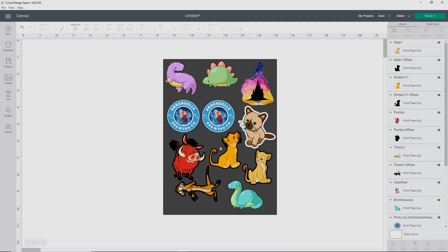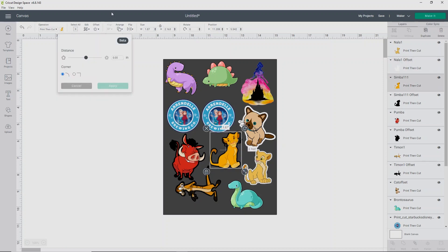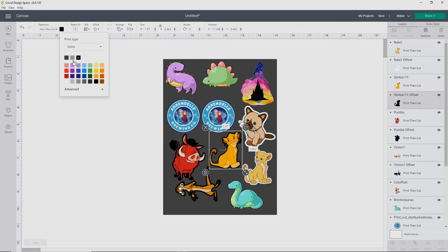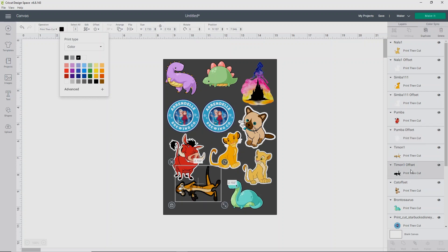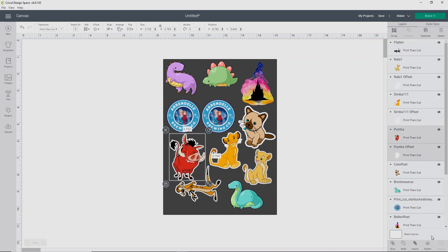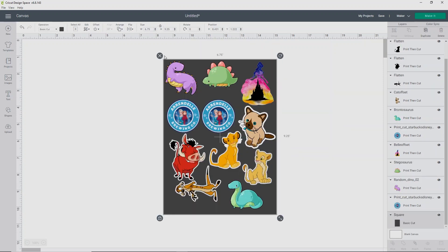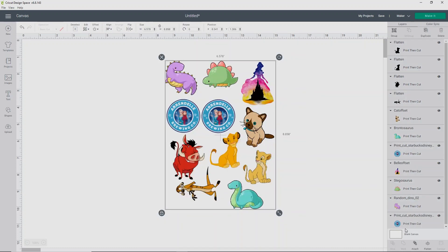I want to make sure that I change my offset color to white, so it doesn't print. It's important to remember that your printer doesn't have white ink, so anything that's white will actually be clear — this is really important to keep in mind. Now that I've gotten those all where I want them, I need to flatten the offset to the characters. Go through each of your characters and click Flatten. Once you've got all of your offsets flattened, you can get rid of this square in the back — just delete it. Then select all of your characters and click Attach.